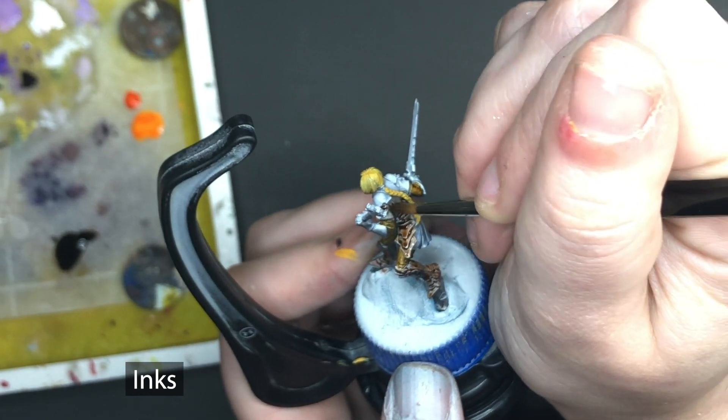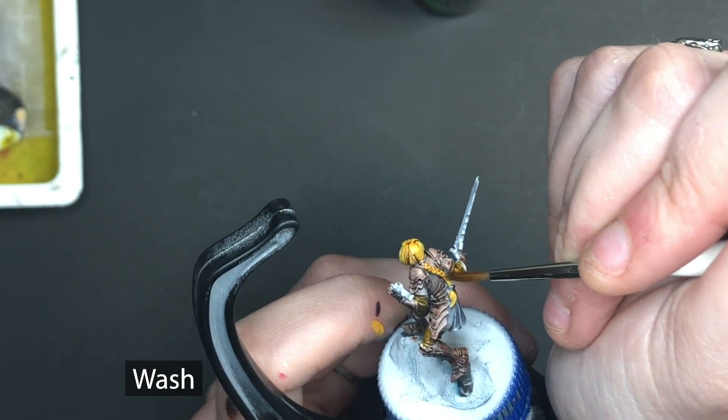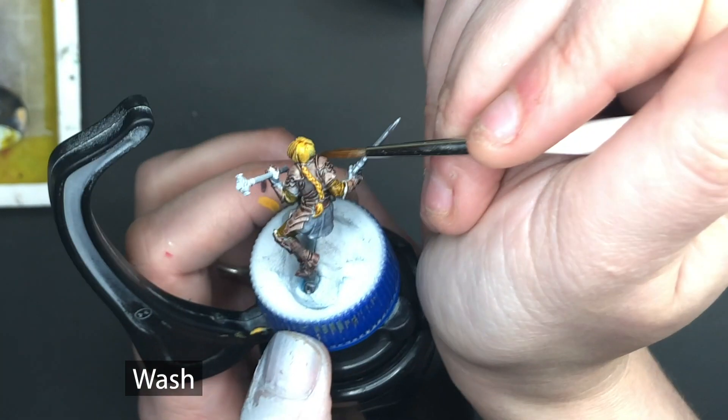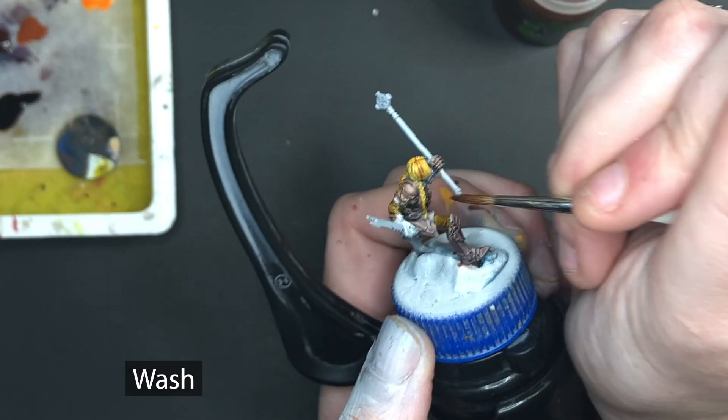No matter what, I have found that inks, contrast paints, and washes do not work well over large smooth surfaces like cloth. So keep them for areas where there are more texture or smaller areas.